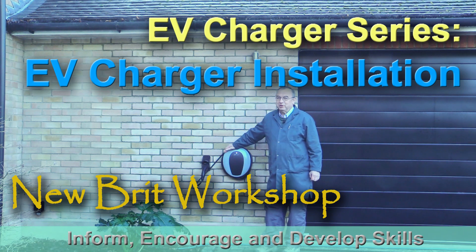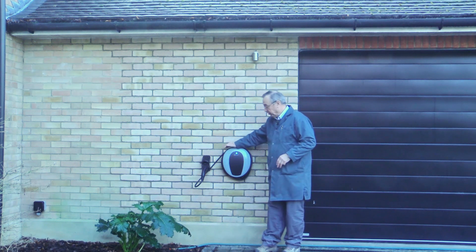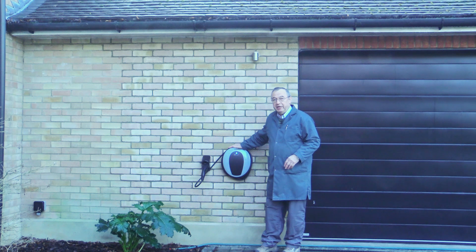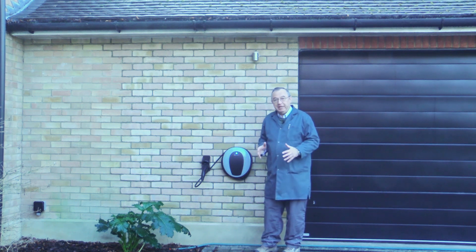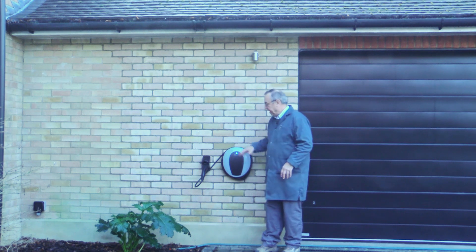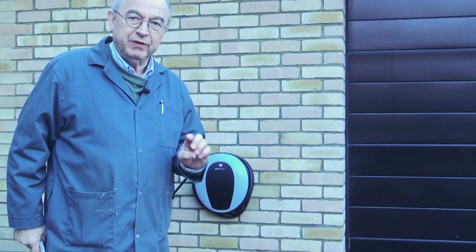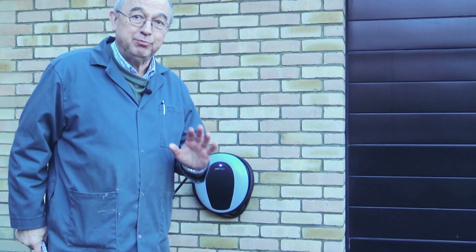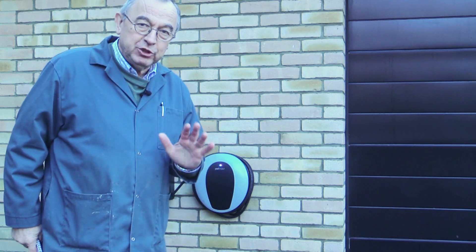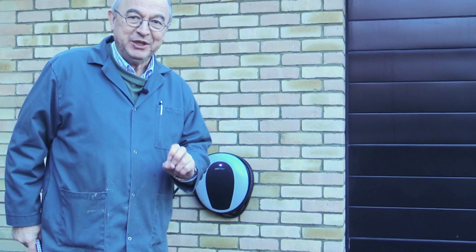Hello, my name is Peter Parfit and welcome to Newbrit Workshop. This is the third and final video in my series about EV chargers. Mine has been installed now and I'm going to take you through the process when the installer came to my house and installed this particular charger. This will be the shortest of the three videos because the installation process is pretty straightforward, but I want to show it to you so that you understand what your installer will be doing on the day.